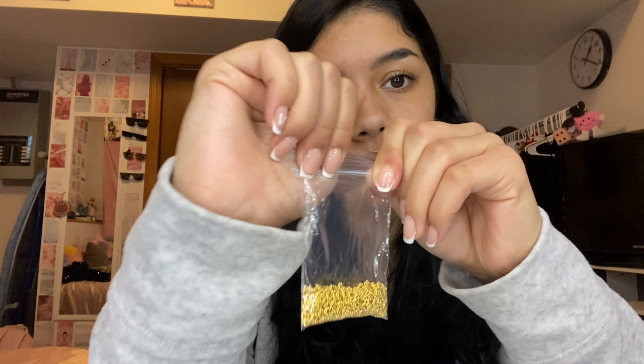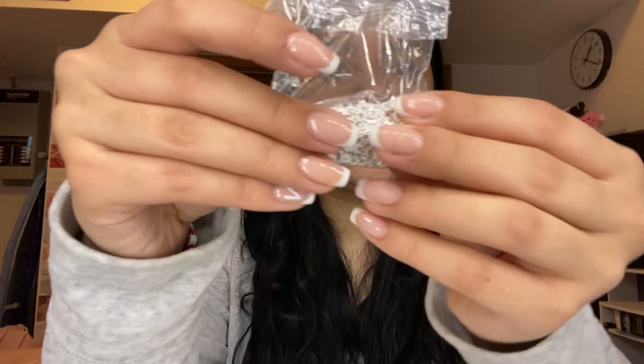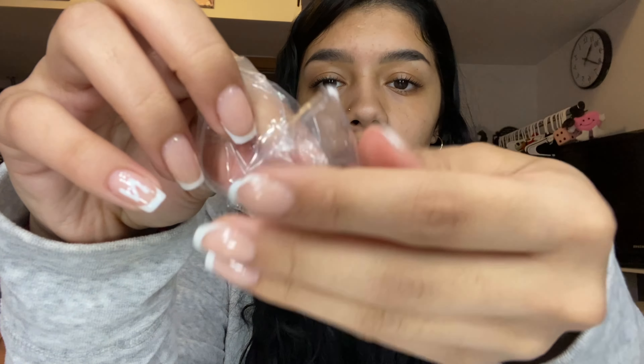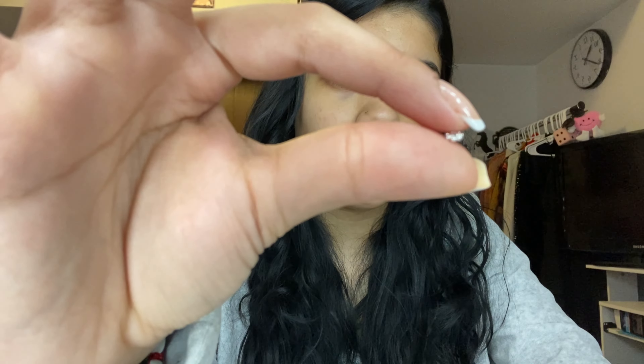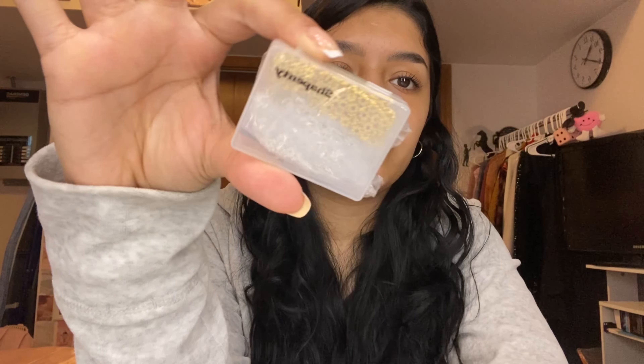I saw these and I was like these are the exact ones that I need. I also got them in sterling silver — very pretty. You can kind of see them better with the silver. When I looked up bead spacers they were showing me the super thick ones, and I was like no, those are not the ones I need. These are specifically the ones I needed for a certain type of bracelet I'm making.